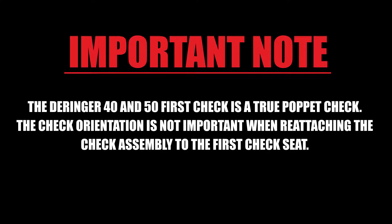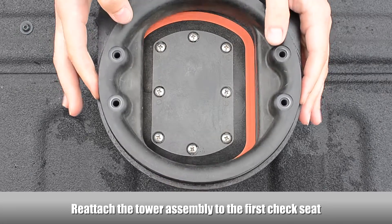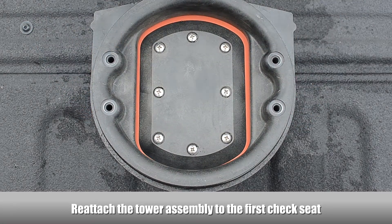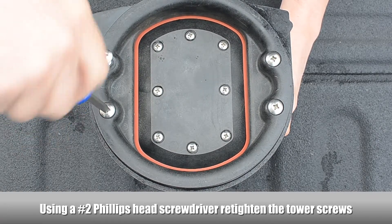The Derringer 40 and 50 first check is a true poppet check. The check orientation is not important when reattaching the check assembly to the first check seat. Reattach the tower assembly to the first check seat and, using a Phillips head screwdriver, re-tighten the tower screws.